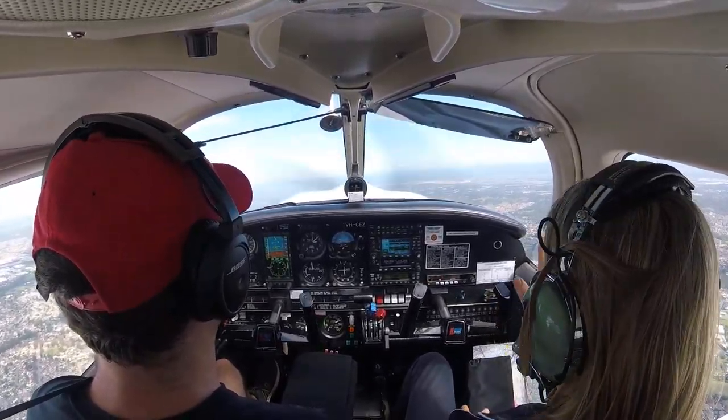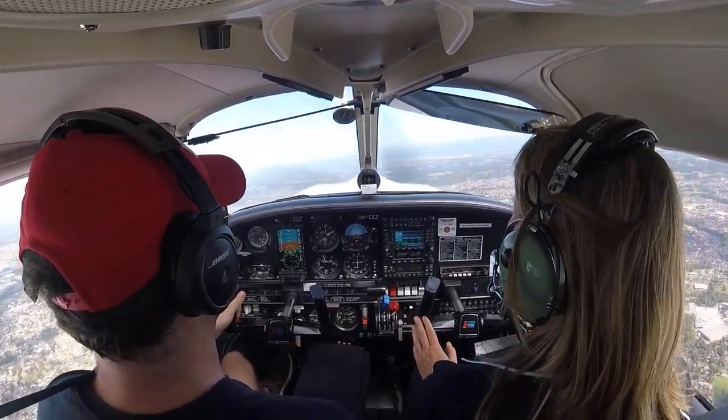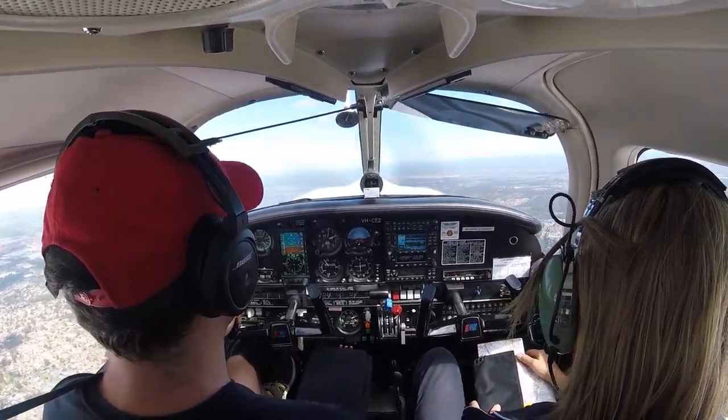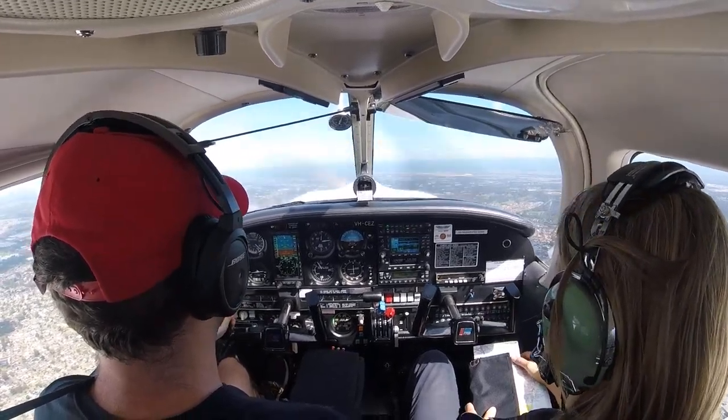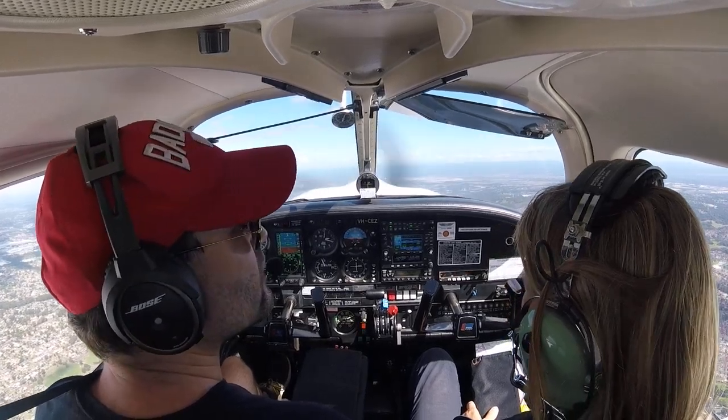Too high. But still every 500 feet dip the nose. Check for traffic. Have a look for traffic and where you're going. And then just relax and watch the altimeter. 2280. Heading's good.